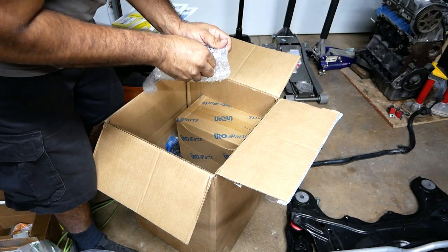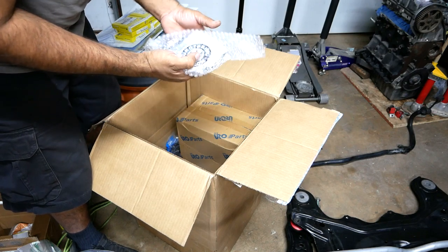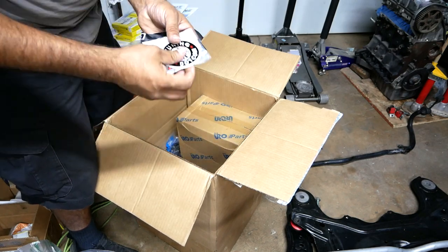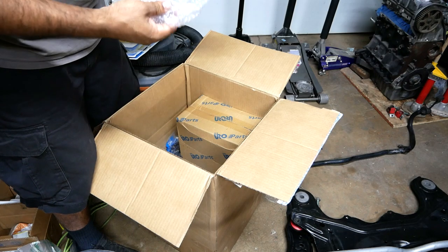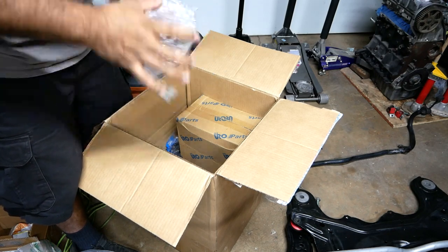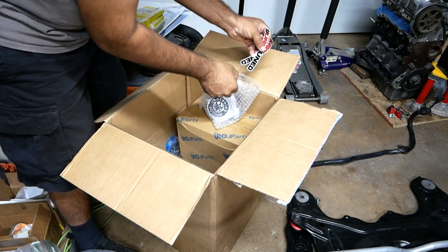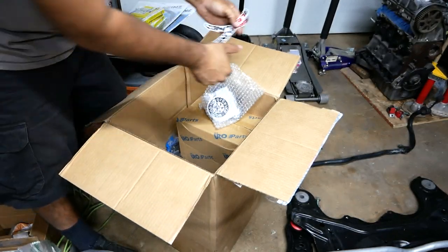Euro Tuning stuff. Oh, this is swag — Euro Tuning swag. I'm not keeping any of this; this goes to Luis. He's gonna want to have some of this — he's got some really cool stuff in here. Pretty cool. Got more stickers — Euro Tuning, there you go.